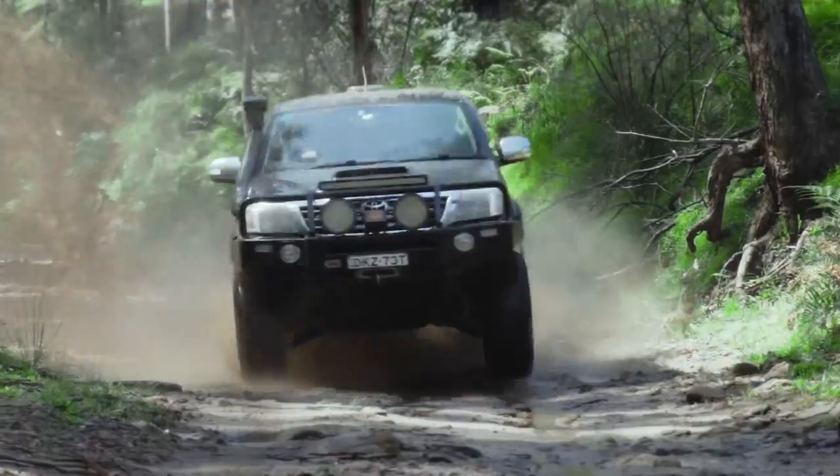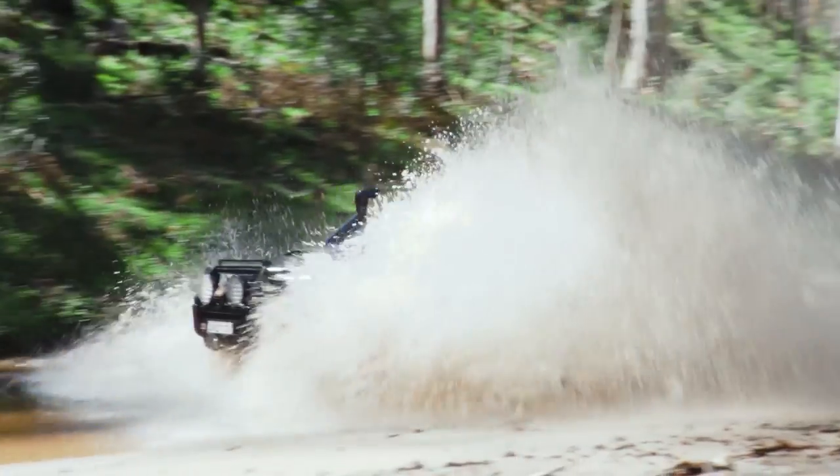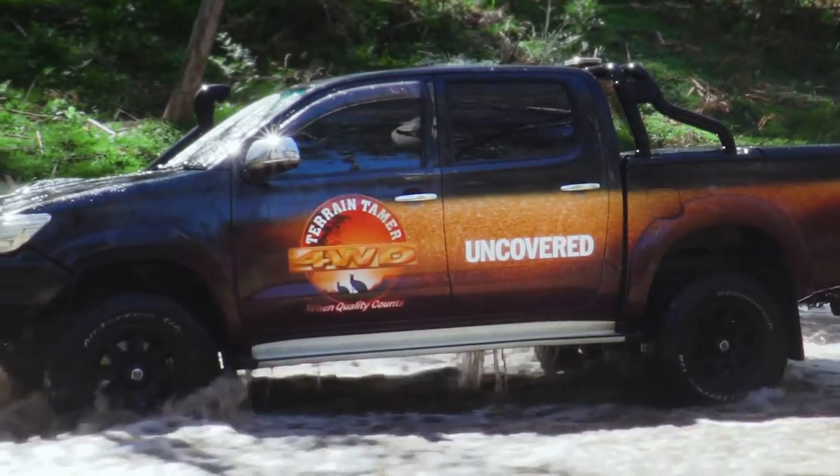Terrain Tamer have a 50-year-old promise to deliver quality engineered four-wheel drive parts. Let's learn more in Terrain Tamer Uncovered.